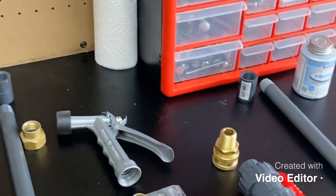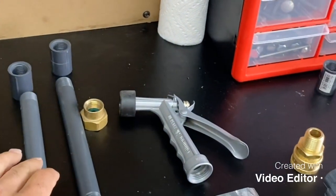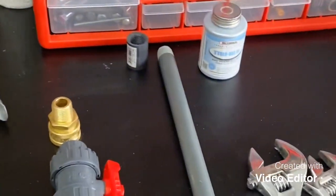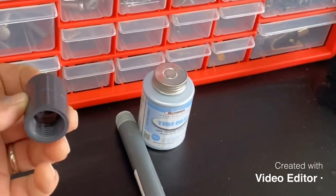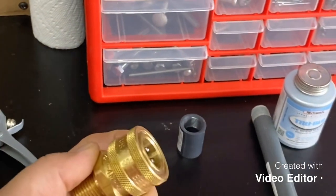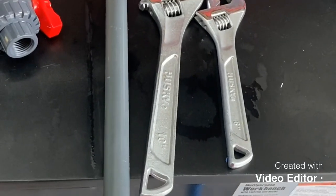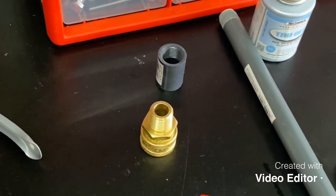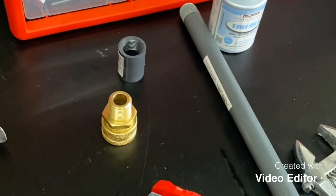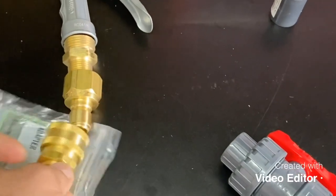I have a couple of pipes — you could get these for an irrigation system — to be able to make an extender for the Gilmour wand. I have a schedule 80 half-inch ball valve with a half-inch pipe adapter in it, a half-inch to half-inch connector, and a half-inch quick connect for the ball valve. Then there's a nipple that's going to connect and disconnect from there. For the Gilmour wand I have a three-quarter to half-inch adapter.